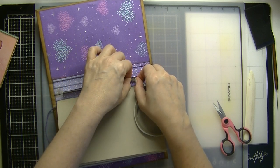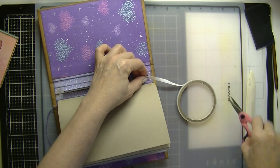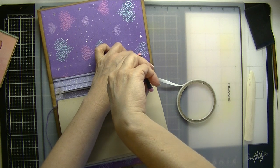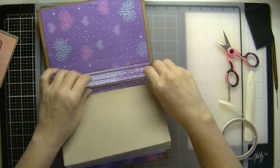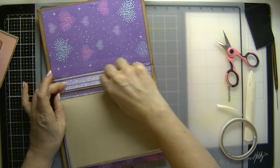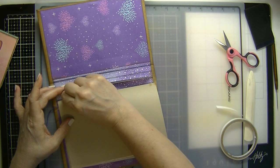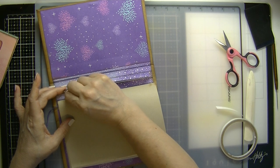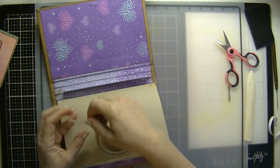This book, once I embellish it, will be for sale on my Etsy page. I'm lining this right on top.